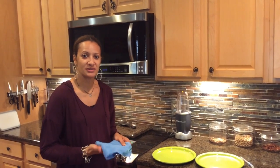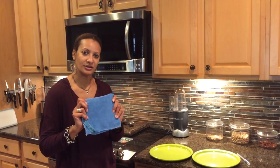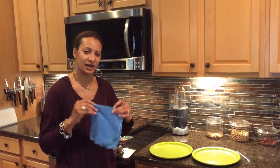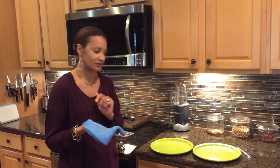I'm Tammy Ballard and I'm a Norwex consultant. I want to demonstrate for you the EnviroCloth and to show you how it cleans up 99.9% of bacteria and germs from a surface.